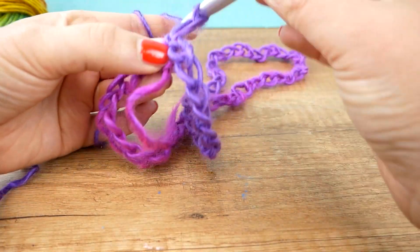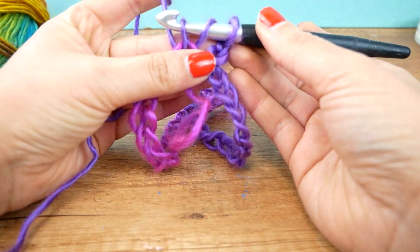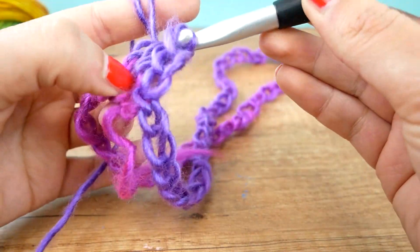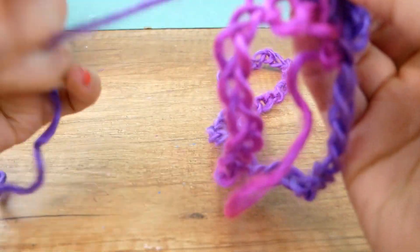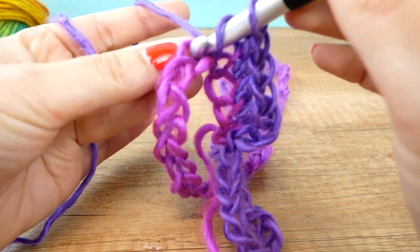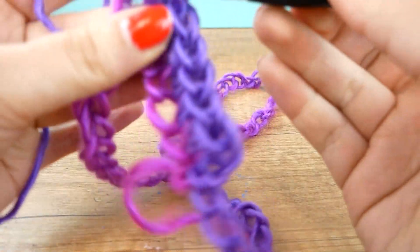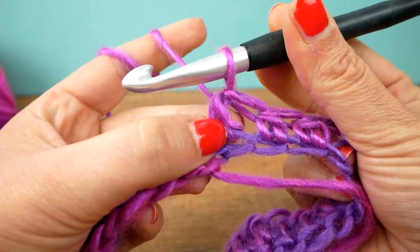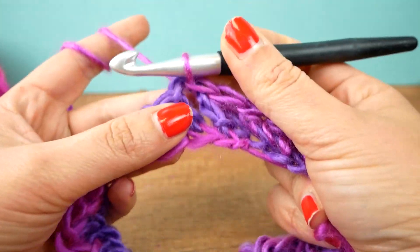Now I'm going to start with the actual stitches. I'm going to do half treble crochets, which means doing a yarn over and going through all three loops on the hook at once. For each chain off the base, I'm going to do one half treble crochet on top. This is the entire first round. I'm going to keep doing this exact same stitch until I get back to the beginning, and then finish with a slip stitch. Now we have our first round done.